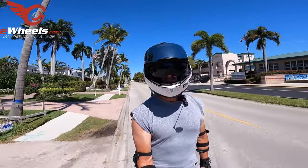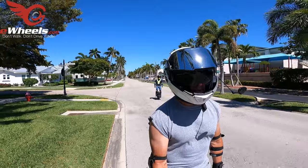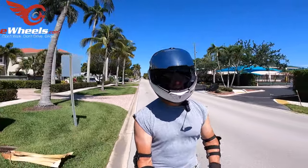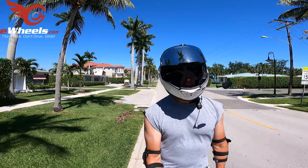I just looked down and noticed I'm down to two bars of battery, so I'm going to make sure my speed is more reasonable. We're probably just going to go to the beach and then reverse direction — I don't want to be going back on beeps or anything. That would kind of suck.